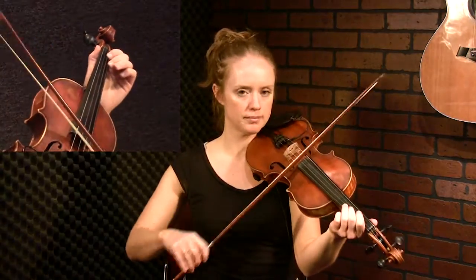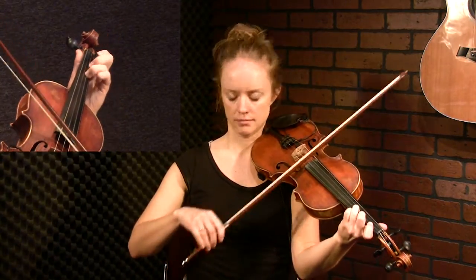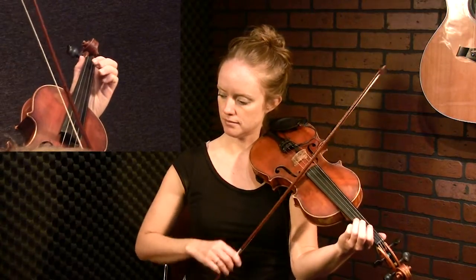You'll hear that I'm kind of dotting the rhythm — it's not straight. I'm really putting a strong jig groove. Think about that as you're learning this tune.